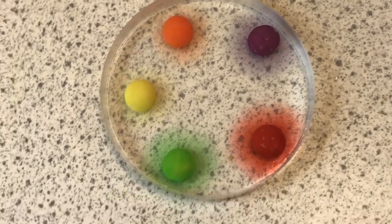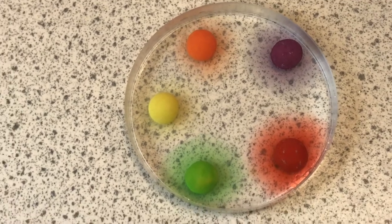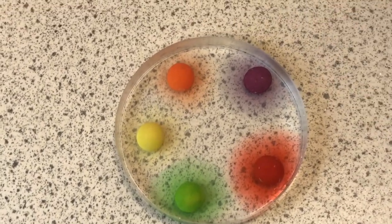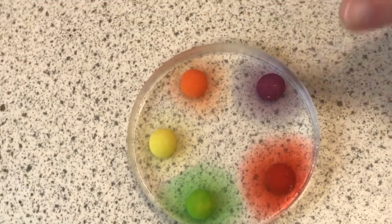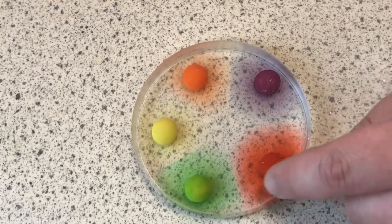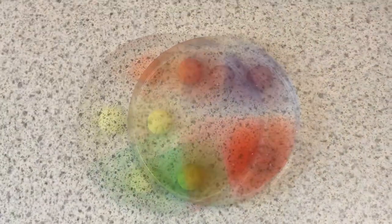As you know, diffusion does happen in the air too. If you spray an aerosol can — deodorant or anything like that — you can smell it at the other side of the room because the molecules diffuse through the air from where there's a lot of them to where there's a few of them. That's what's happening here. These colour molecules are diffusing from where there's a high concentration of red or purple to where there's a low concentration, which is everywhere else.